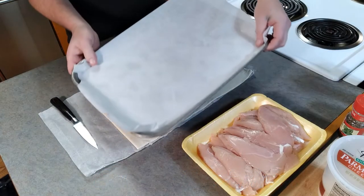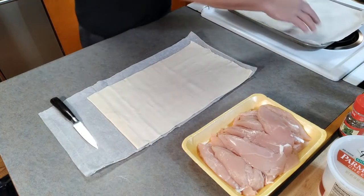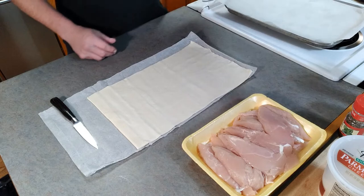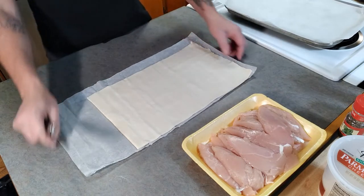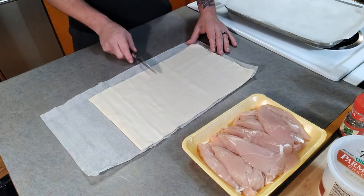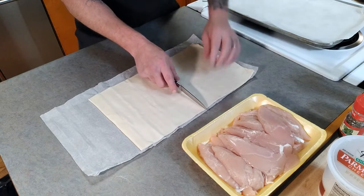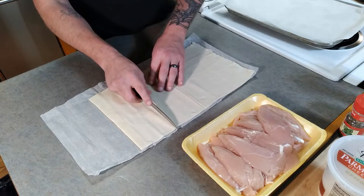I started out by lining a large cookie sheet with some parchment paper, just because it makes everything a little easier to clean up. If you ain't got parchment paper, don't worry about it — just spray it down with some cooking spray. I've unrolled the pastry dough and we're going to split this into about four sections. I'm going to find the half right here, give that a slice, and then split those again.